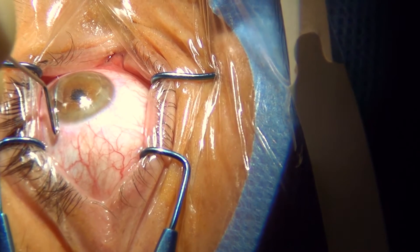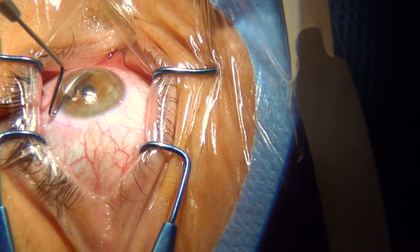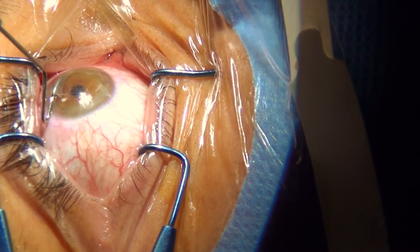From another viewpoint, the lenticule is brought to one side and removed without going into the pocket with the forceps.